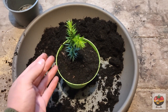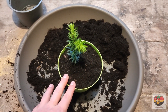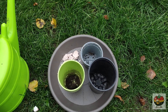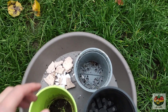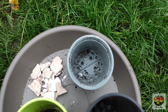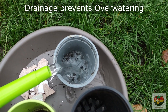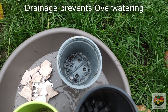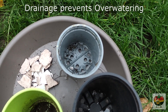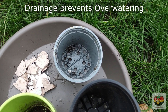So now let's talk about what you can do to prevent overwatering. My first tip is using pots with drainage holes. When you water your plant, the water will just flow through, as you can see here. So all the excess water just goes away and you won't have too much moisture in your pot.